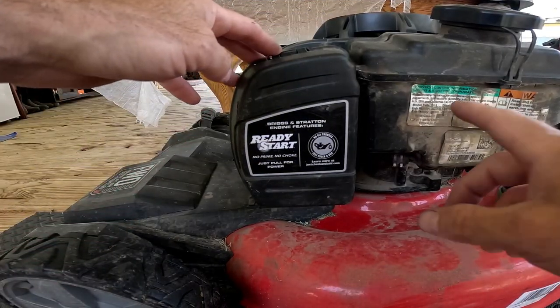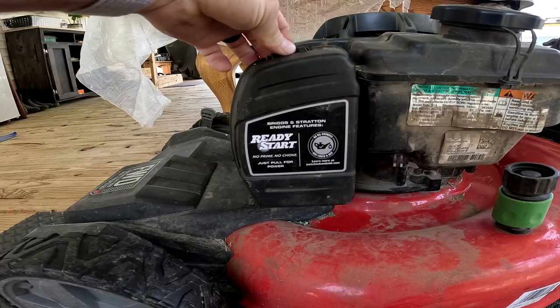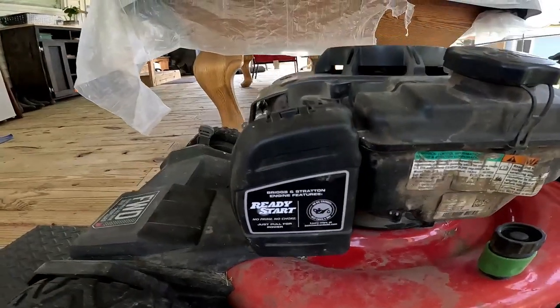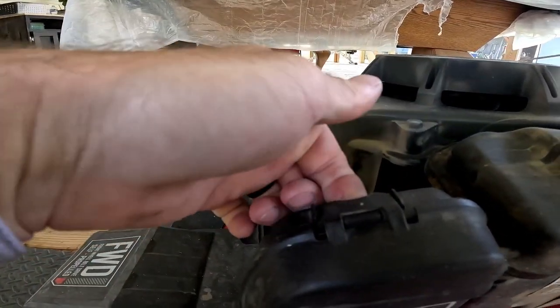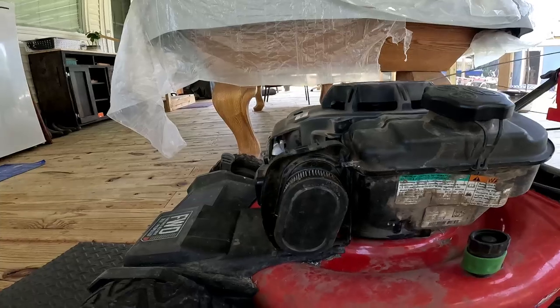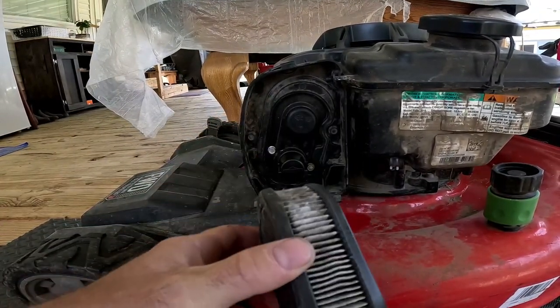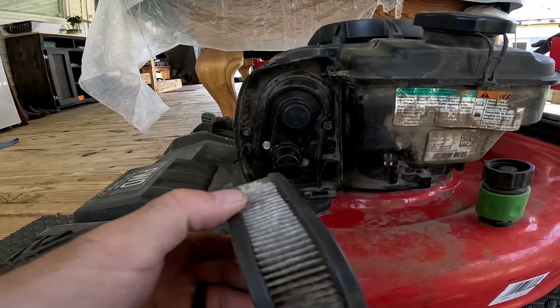Right next to the gas tank is the air filter cover. Take the air filter cover off — there's a little tab up here, just pull it and it'll fall right off. Then take this old, dirty air filter out and discard it.